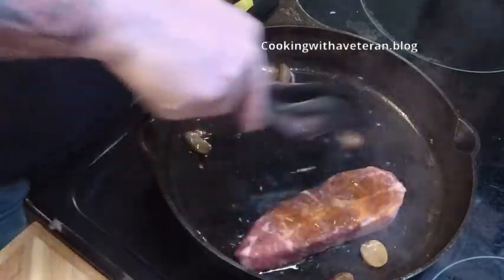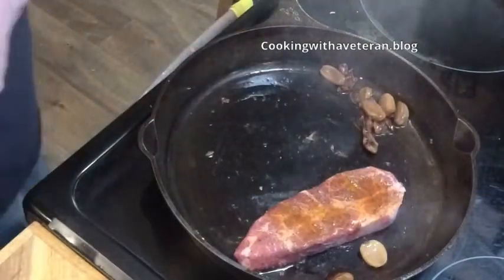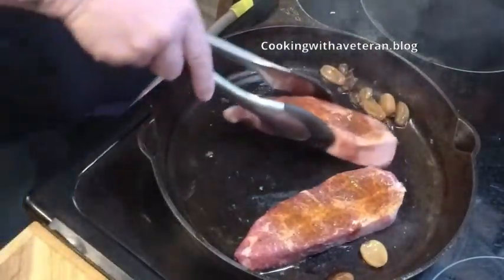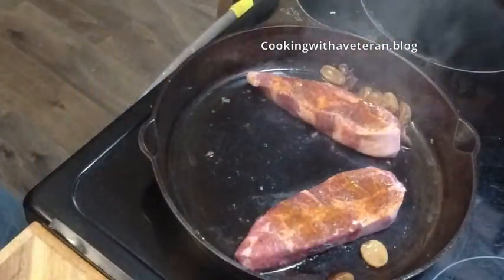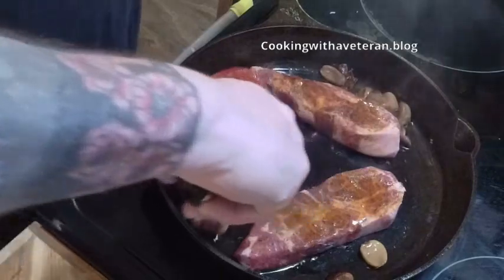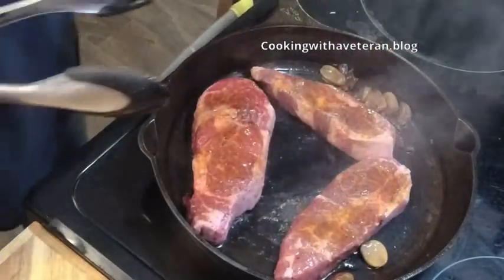I'm doing two of the collar steaks. What I did was I rubbed them down — I'm also doing a honey glaze ribeye — I rubbed them down with some salt, some pepper, a little bit of paprika, and some of my Dirty South barbecue rub.